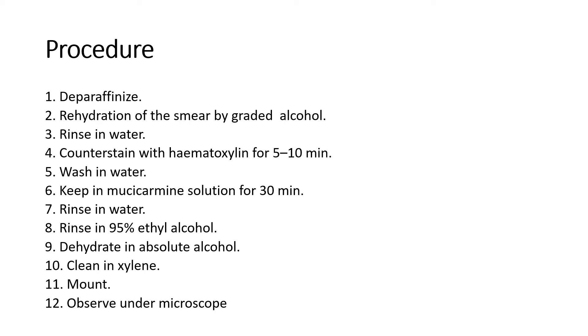Procedure — how to stain the smear: First, we have to decarbonize the smear. Then hydration of the smear by graded alcohol. Rinse in water. Counterstain with hematoxylin for 5 to 10 minutes. Wash in water. Keep in Mucicarmine solution for 30 minutes. Rinse in water.